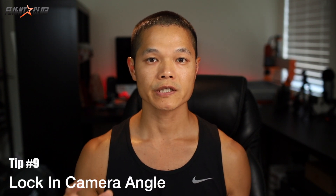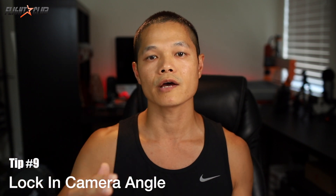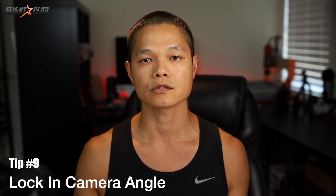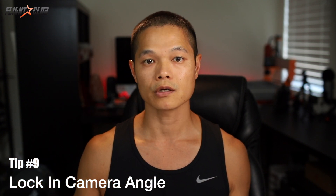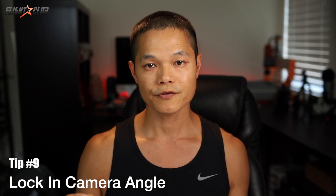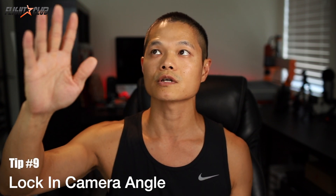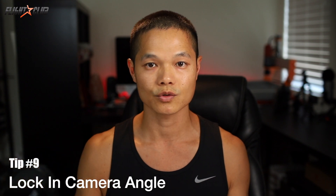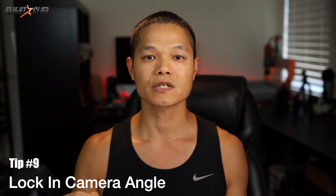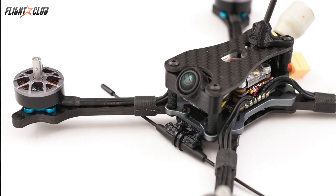Tip number nine: fix your camera angle. Lock your FPV camera angle — the angle has a huge effect on how you fly. Too little angle and you'll find yourself bobbing up and down, having a hard time maintaining altitude. Too much angle and it'll throw off your lines, blowing out turns because you're flying too fast for your skill level. Have you ever hit a gate and found your quad flying really weird, only to find the camera pointing up in the sky or at the ground? Use a fixed camera angle mount to lock in your angle so you can fly consistently every time, no matter how many gates you hit.